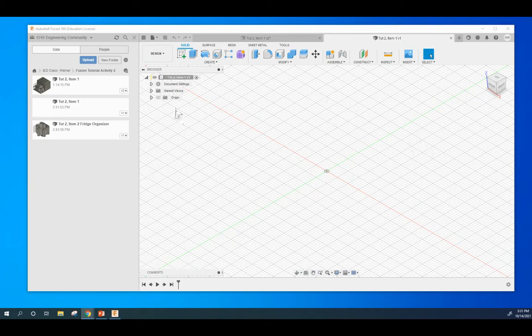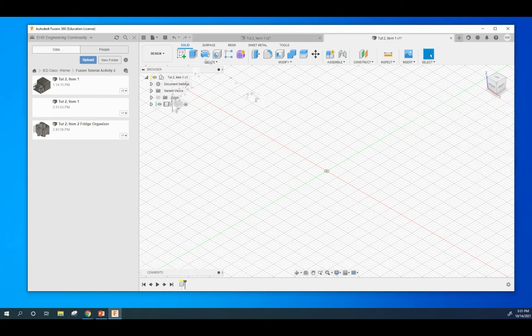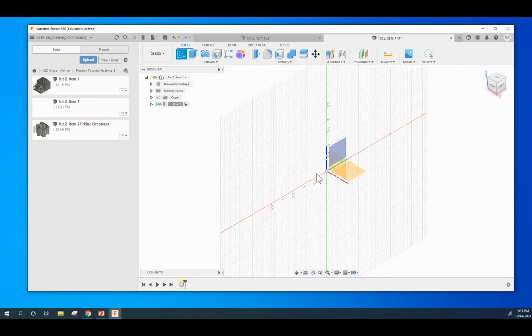Next thing we are going to do here is we are going to create a component called Box. Hit OK. There's the component. We're going to create a sketch in that component, and please make it on the same plane as me so there's no confusion on this one right here.